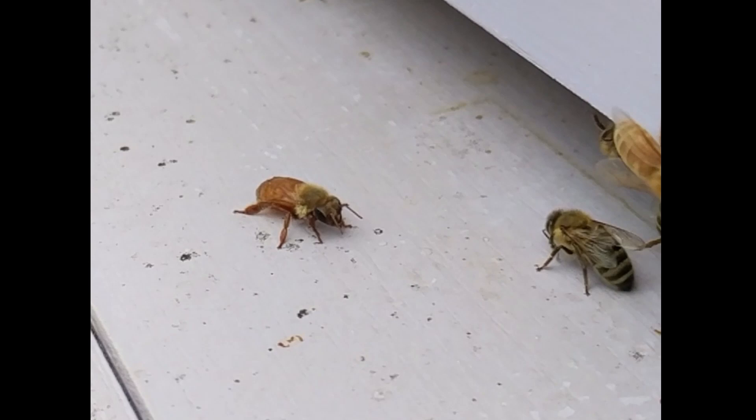I was going to scoop her up and flip her over myself, but then I noticed something really interesting. One of the guard bees from the hive walked out from the opening, gently bit onto one of her legs, pulled her upright and got her onto her feet, and then let go and walked back into the hive. This is a bee that, from what I can tell based on the behavior of the other bees, does not belong to that colony. But even though she was a foreign bee, a member of that colony saw her struggling, decided to walk out, help her up, and then walk back away again.